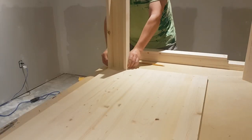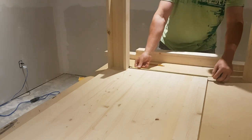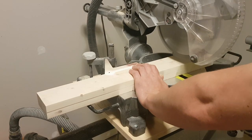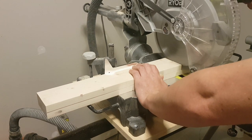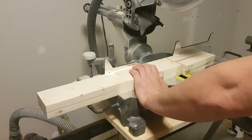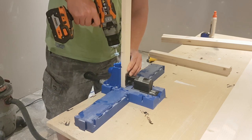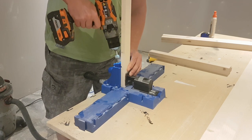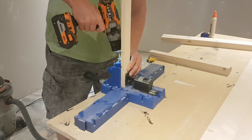Now this is a simple method to figure out the length of your stretchers. Take both your legs, put them on one end, measure the remaining distance, and then subtract your overhang. I've got a 1.5 inch overhang on each side, so I took 1 inch off my measurement, then cut all four of my stretchers — short side, long side, done. To attach the stretchers to the legs, just drill two pocket holes in each end of all of them.